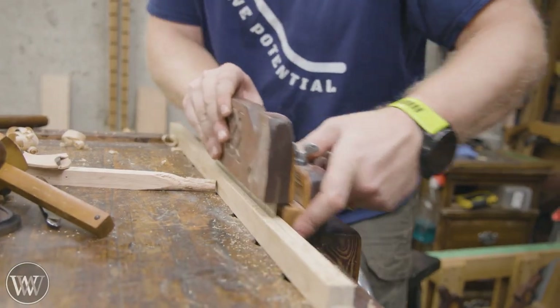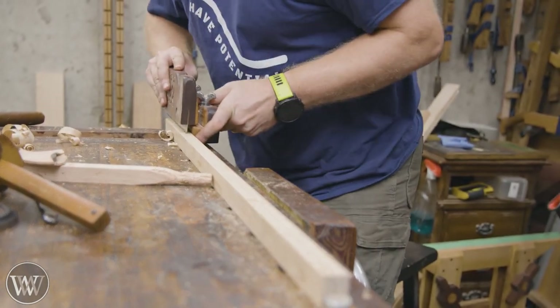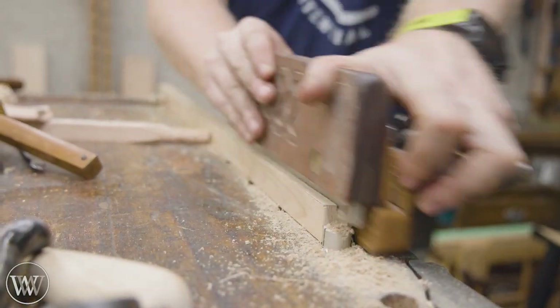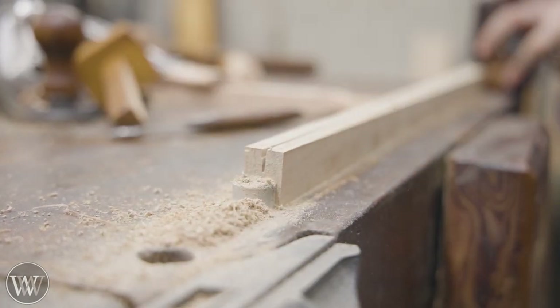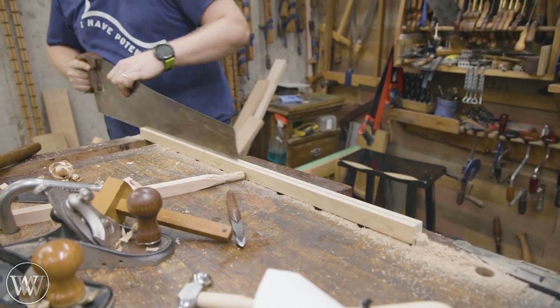Now you could theoretically cut this groove with the saw you're going to put into it, but that's a lot of work. Having a kerfing plane like this — sometimes referred to as a rabbiting plow or a rabbiting saw — makes it much easier. I have an old video making this, but it goes back a long way. If you want to see that, I'll try and leave a link to it down below.